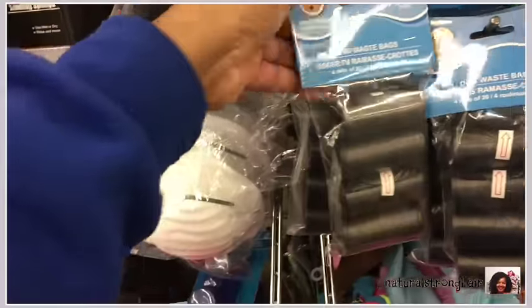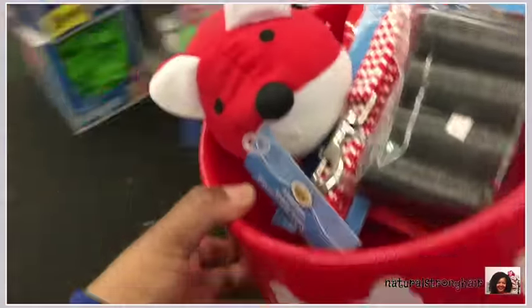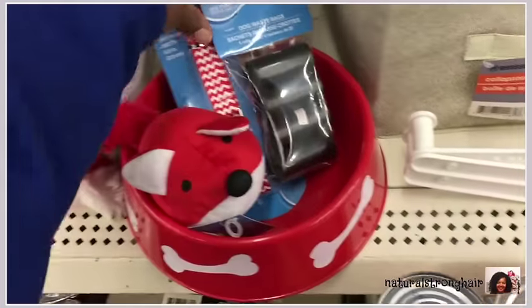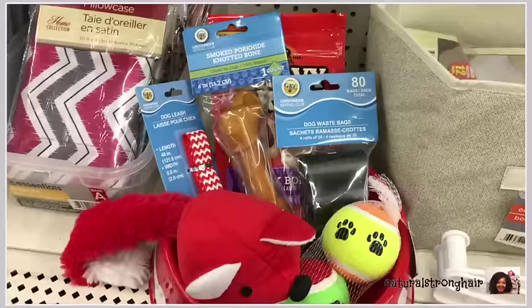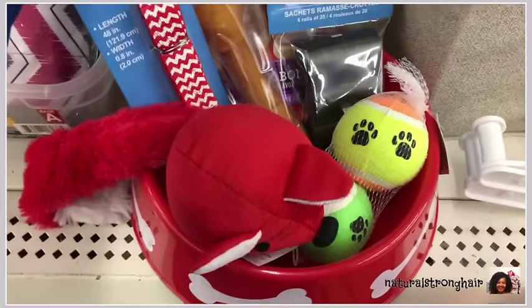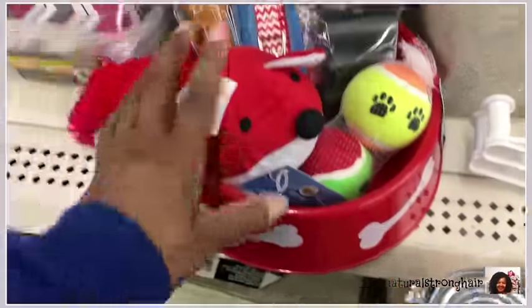I'm going through the pet section throwing together just some basic pet essentials for walking the dog, picking up poop, getting a toy for the dog to play with, some treats, a bone, some toys, and some toy balls that dogs love. It all comes together, it looks nice, it's all color-coordinated, and this gift is only seven dollars. Great deal.